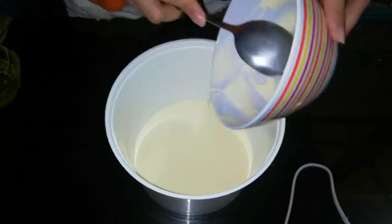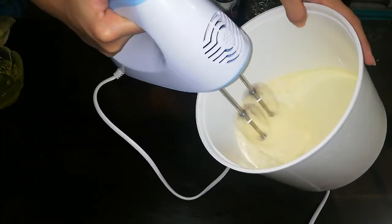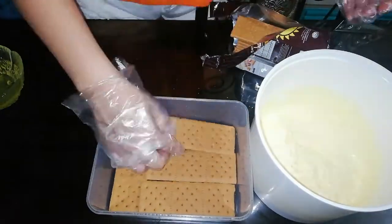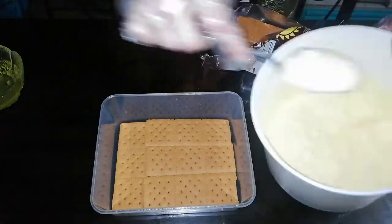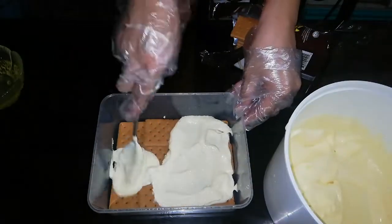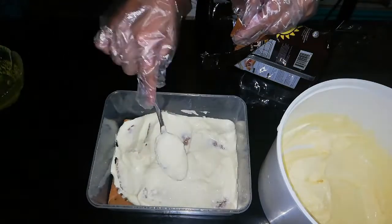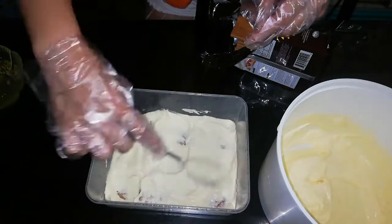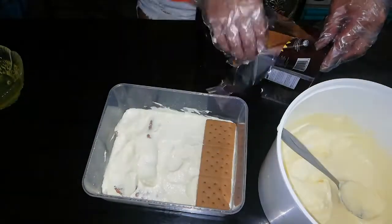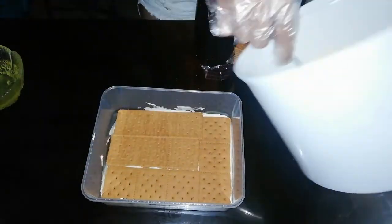Habang pinapakuloan ang leche flan, ihanda na natin ang cream filling para sa graham. I-whisk lang natin hanggang makuha ang consistency ng cream. Pagkatapos i-whisk ang whipped cream, ihanda naman natin ang graham crackers — flatten them out, then spread out the cream na ginawa natin. Dapat consistent ang paglalagay. Then after, maglalagay ulit tayo ng another layer ng graham crackers. Repeat the process habang inaantay ang leche flan na mag-steam.